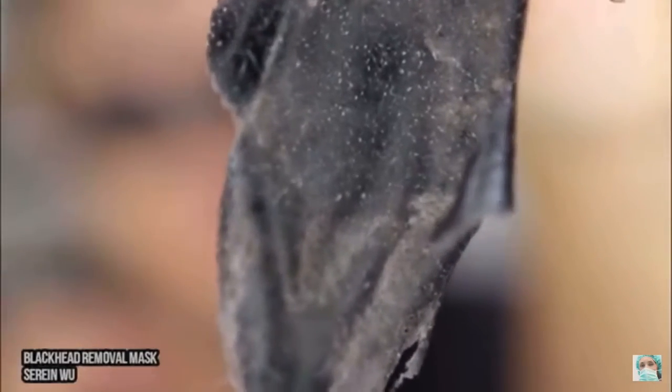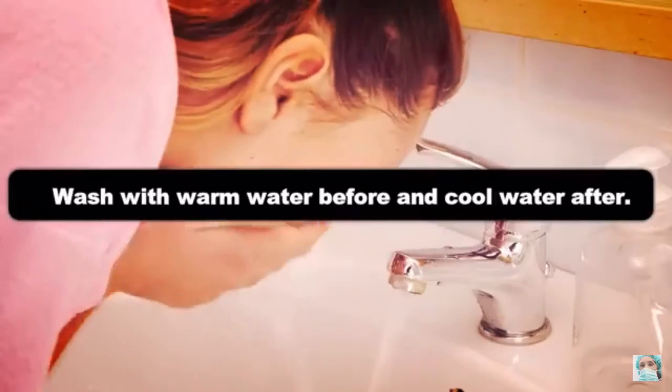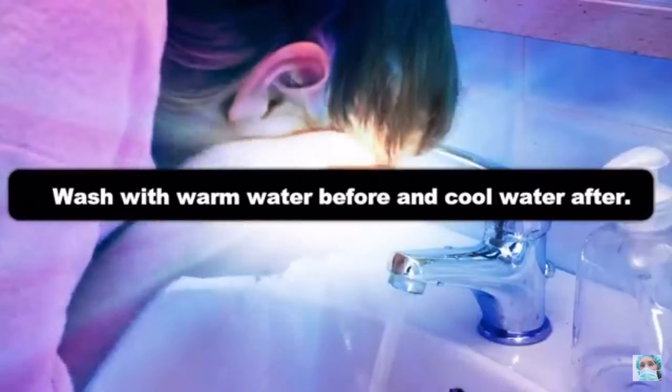For both of these you can lightly wash your face with warm water beforehand and cool water afterwards to close your pores when you're done.